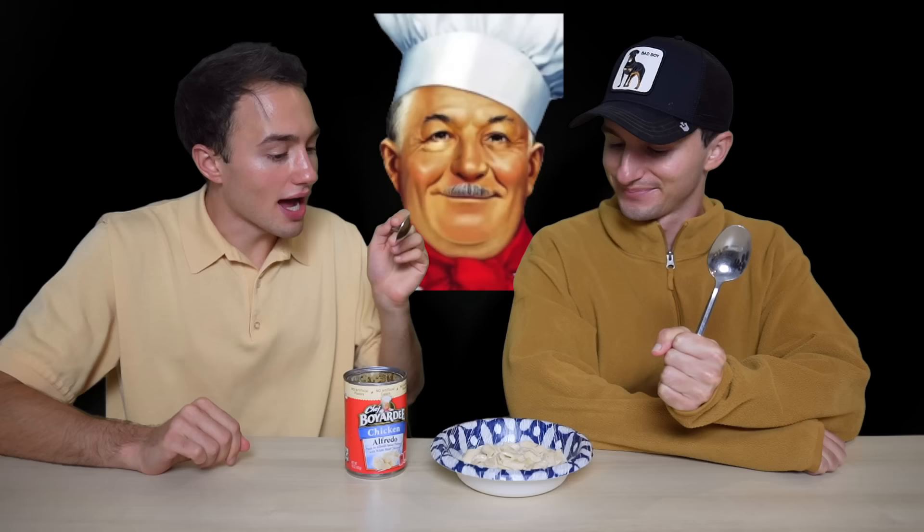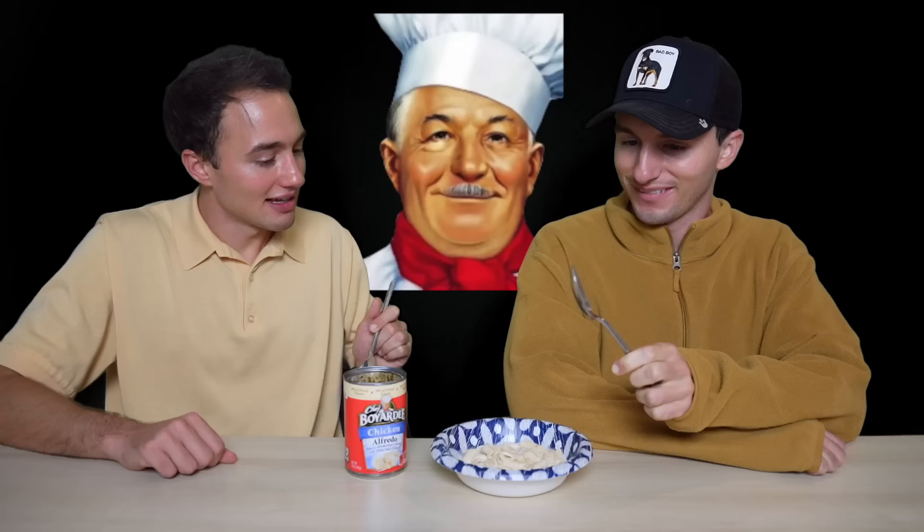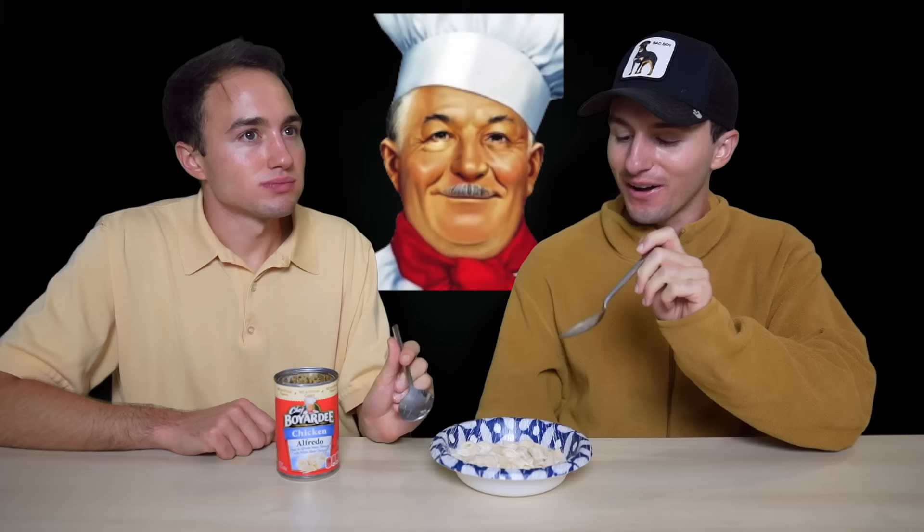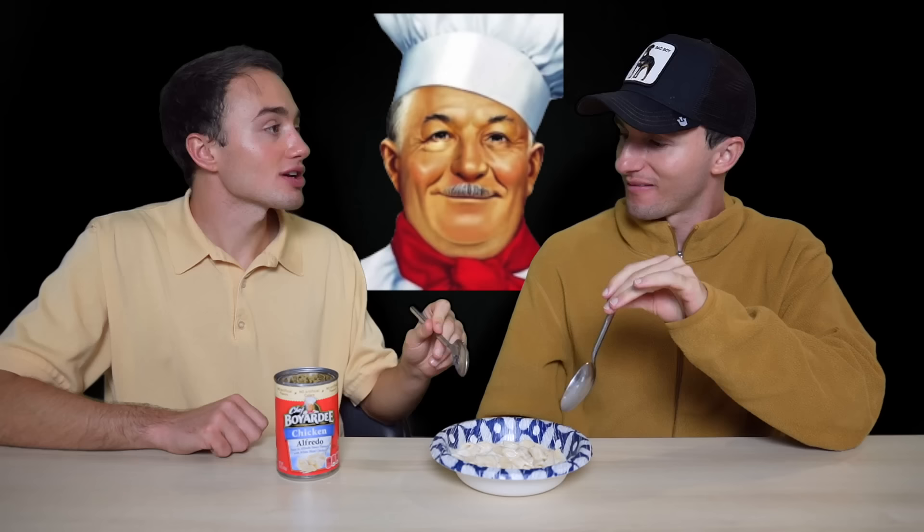I've never had chicken Alfredo from Chef Boyardee. I've never had canned Alfredo in general. This is innovative. I like how you got a spoon for this, because even though it is pasta, since it's in a can you kind of have to use a spoon — it's basically a soup. Cheers to the chickens. I know this isn't how noodles are supposed to taste — they're mushy — but I like it. Classic canned chicken.